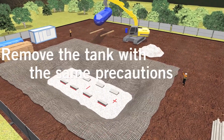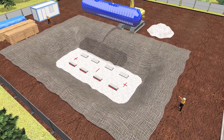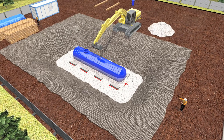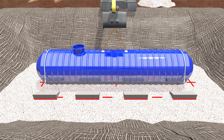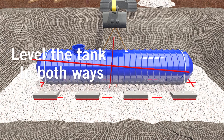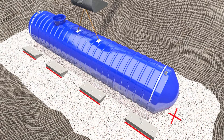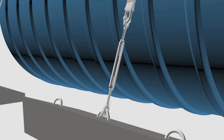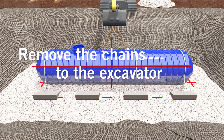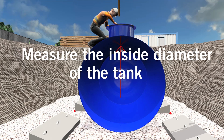Remove the tank with the same precautions. The tank must always be attached to the excavator until it is secured with at least one strap at each end. Level the tank. Tighten the straps at each end of the tank. Always use the location shown on your drawing. Remove the chain from the excavator. Measure the inside diameter to ensure that the tank is not deformed.